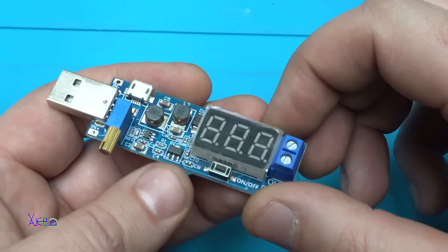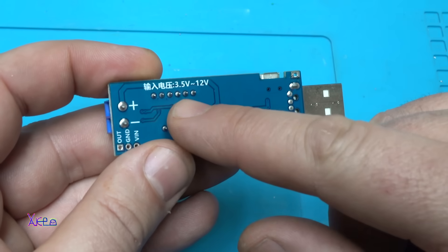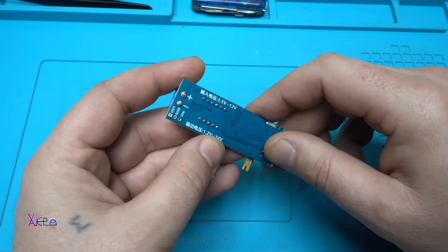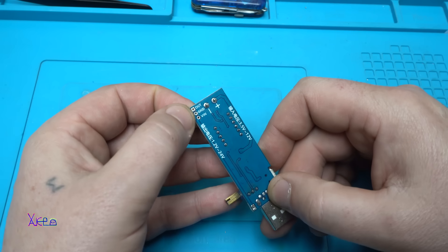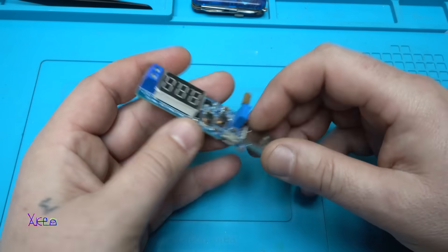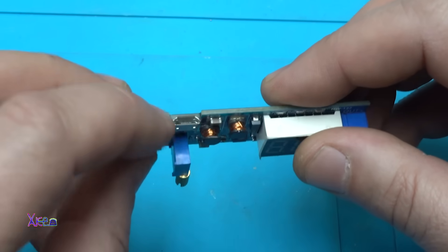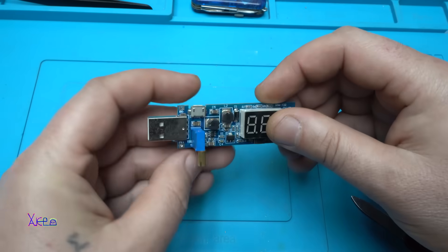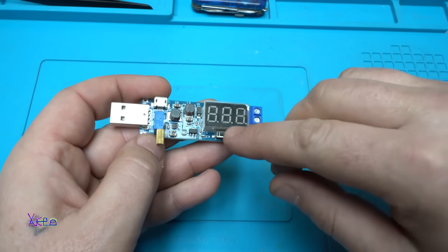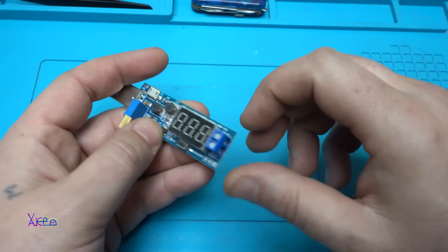Ok, let's review this module, which is a DC to DC booster that can boost the voltage from 3.5V–12V input to 1.2V–24V output. You also have solder points for voltage input, but this module has a USB male connector and a micro USB connector. This is a multi-turn potentiometer for adjusting the voltage. We have a voltmeter right here, one switch for turning on and off, and the output connector.